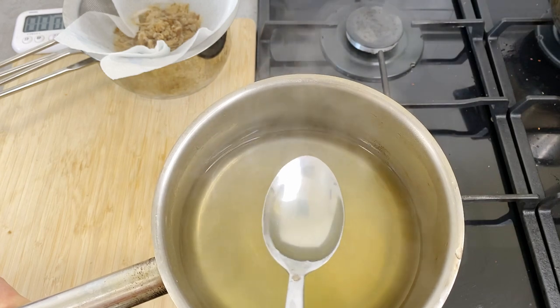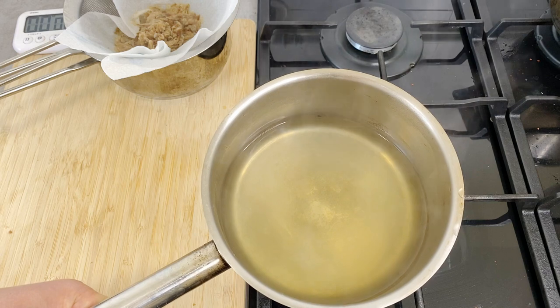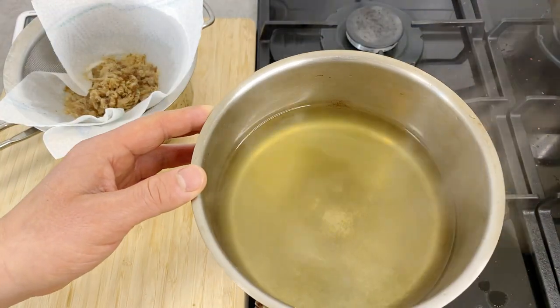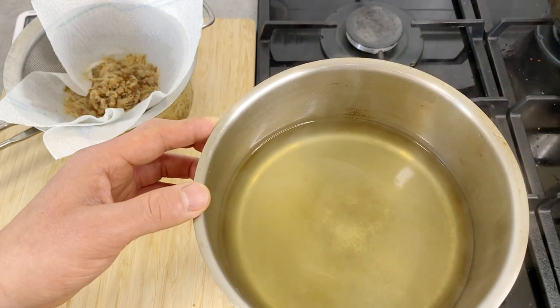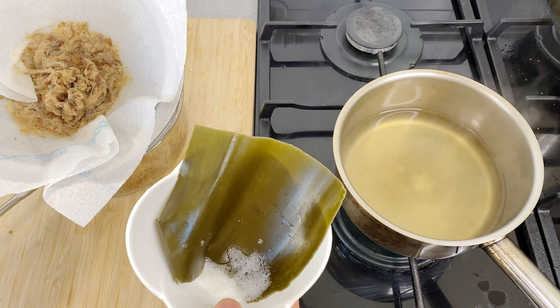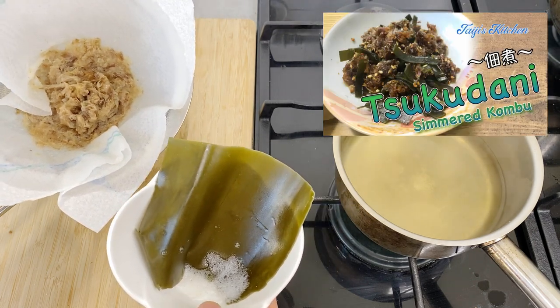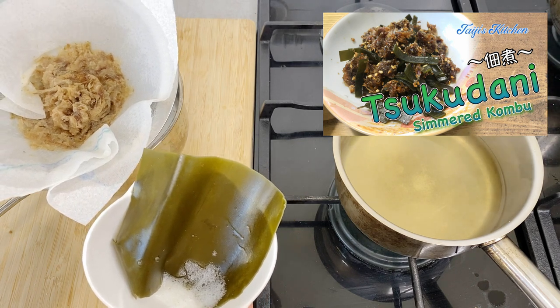Let me give it a little try. So savory, so rich in flavor — the dashi stock is finished. If you mix this with egg right now the egg will get cooked, so I'm going to leave it aside and let it cool off. For the leftover konbu kelp and bonito flakes, I suggest not throwing them away — you can make another dish out of them, a type of tsukudani. If you want to know how to make that, you can watch my other video on it.